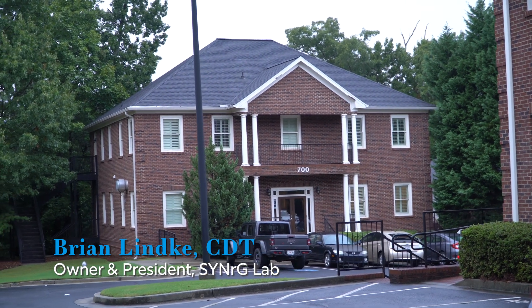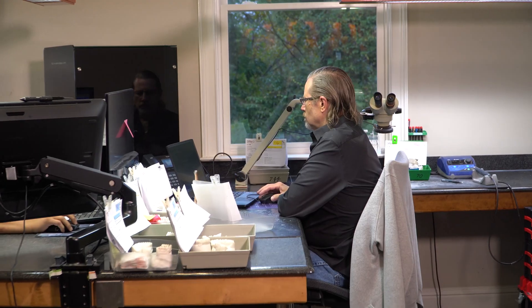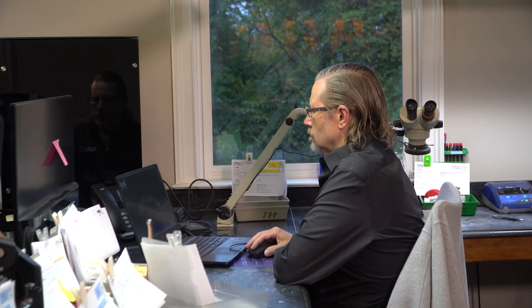Hi, I'm Brian Linke, owner of Synergy Lab in Beaufort, Georgia. The great thing about the InstaRisa workflow, clinically and on the laboratory side, is that everything is pre-planned. That allows us to be able to go to fabrication quickly and accurately.